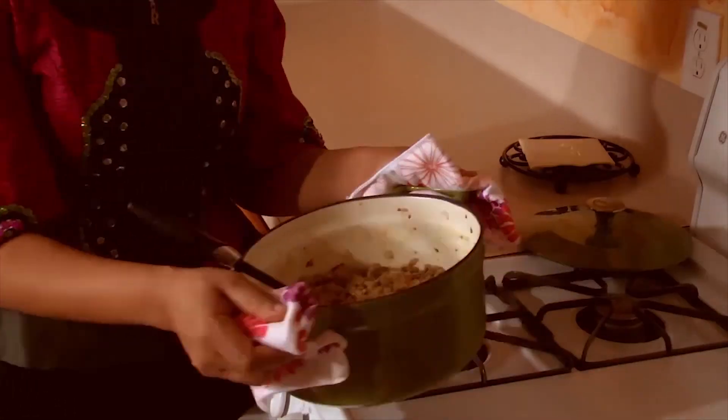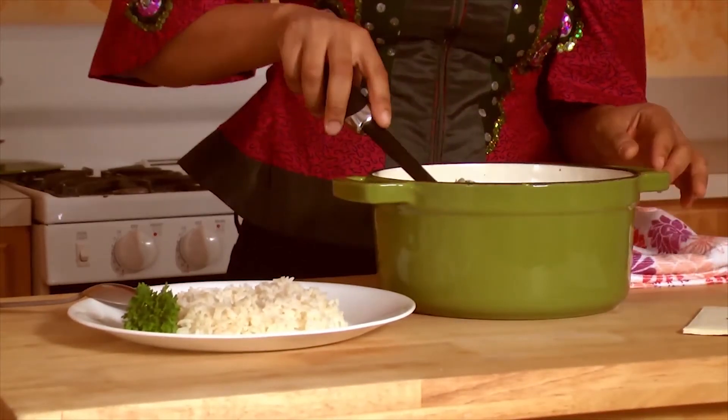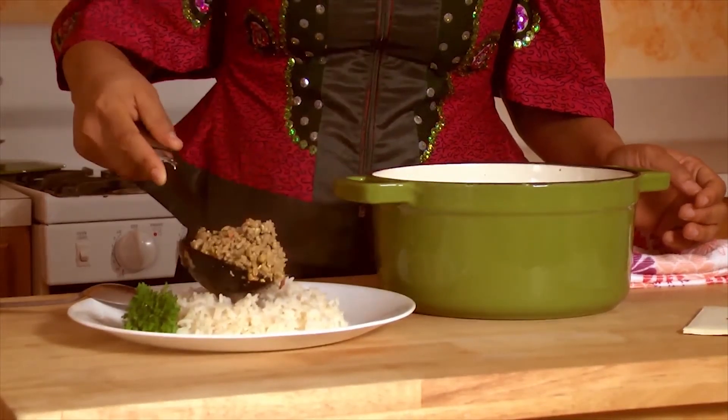Now we're done. We're going to taste our food. Mmm, this is fantastic! Now we're going to plate our sauce over some steamed rice.